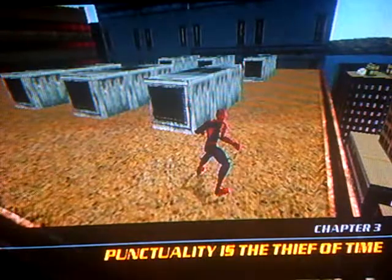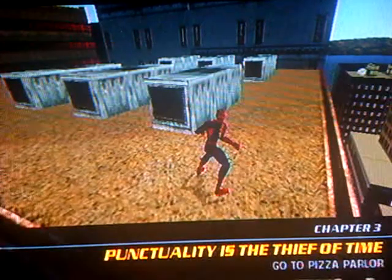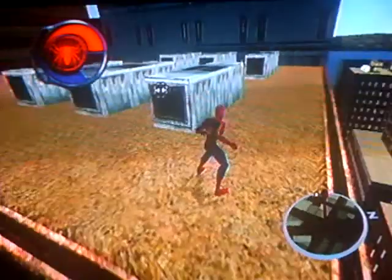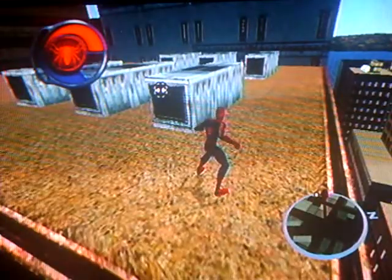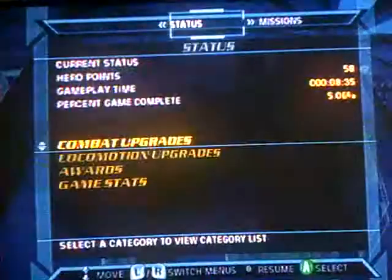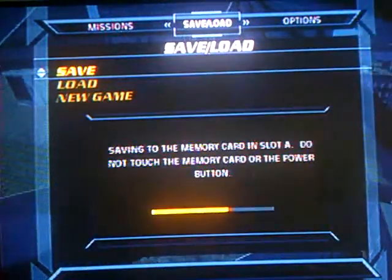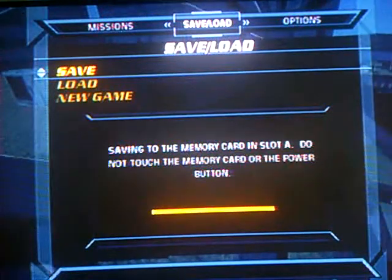Before we go any further, I think it might be a good idea to save your progress, if you can call it that. Okay, just go to the pause menu and bring up the save load screen. Well, then do it. Save. First file. Saving the Slack High Profile. And then we will continue.